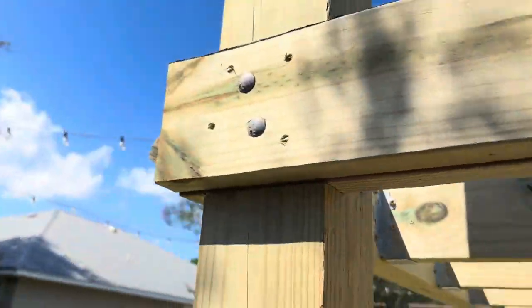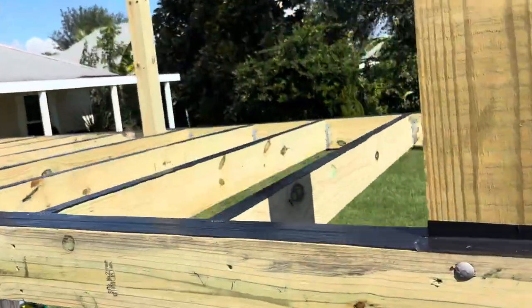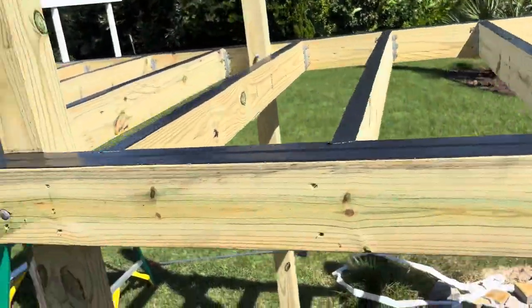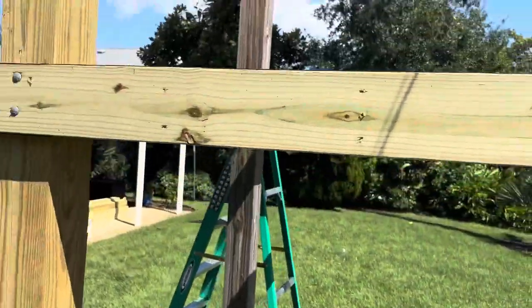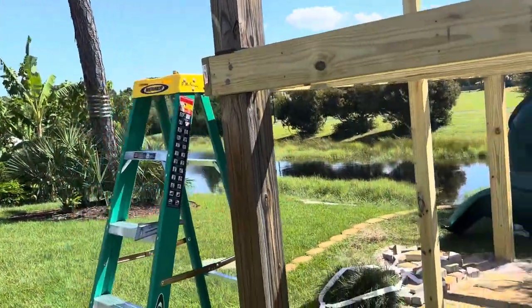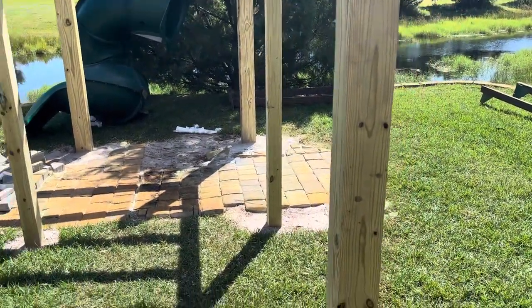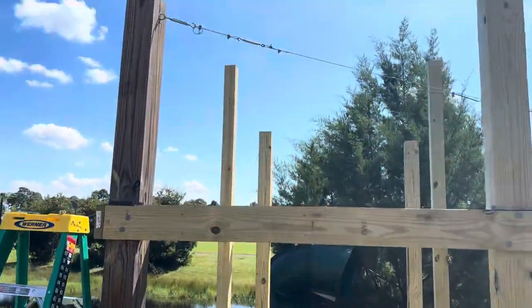Learned a lot thanks to YouTube, and hopefully this may give some of you guys some ideas. We did put joist tape on top of all the joists — we want this thing to last. We're in Florida, so hurricane concerns are always a little something, which is why I went big with the six by sixes.